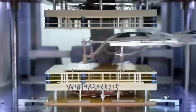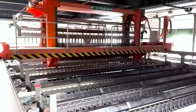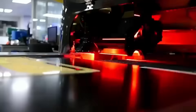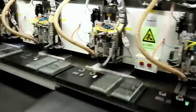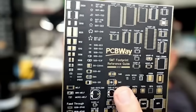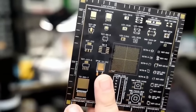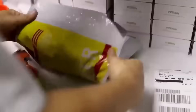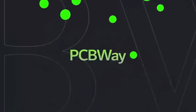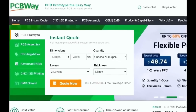Before we start the video, I want to give a shout out to our sponsor PCBWay. PCBWay is a Shenzhen, China-based PCB manufacturer and printed circuit board assembler with more than a decade in PCB prototype and fabrication. They offer 3D printing, CNC machining, sheet metal fabrication, and more. One to two-layer boards start at $5 with 24-hour turnaround. Get an instant quote at PCBWay.com or click the link below.